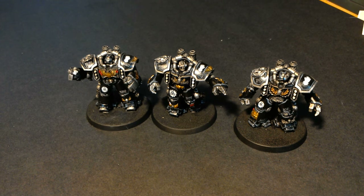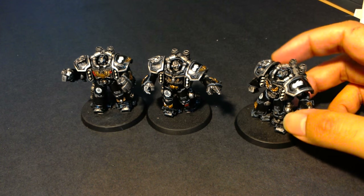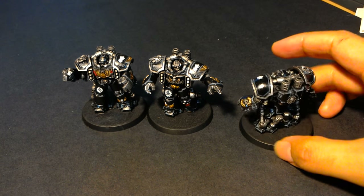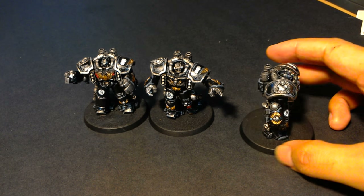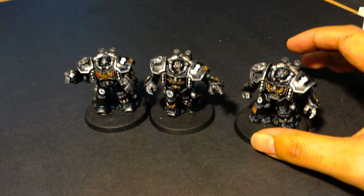Let me tell you how I did these Centurions. These are for a commission at a Warboss level, so that means base coat, shades, highlights, some transfers and very high tabletop quality, high standard.